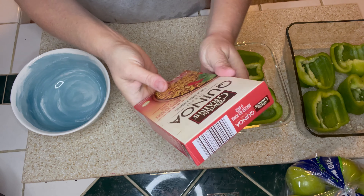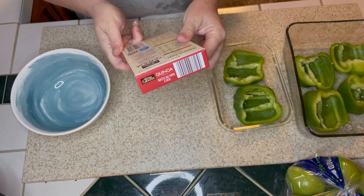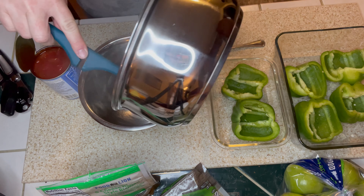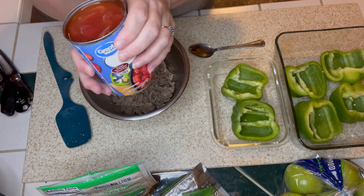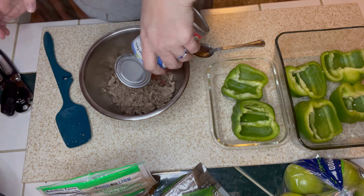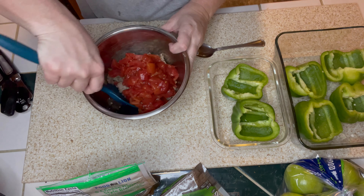Tonight we're going to make some stuffed peppers. I found this quinoa in my pantry and thought it would be a great filler inside. I made the quinoa according to package directions — it was roasted red pepper and garlic flavor, which I thought would be delicious with stuffed peppers. After I got my quinoa started, I browned up a pound of ground turkey and I'm going to add a can of Rotel into that ground turkey and give it a mix.